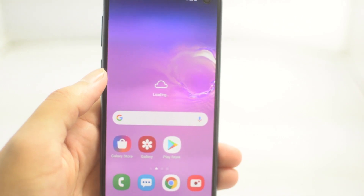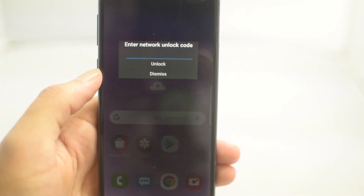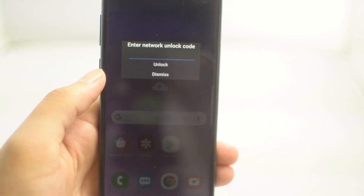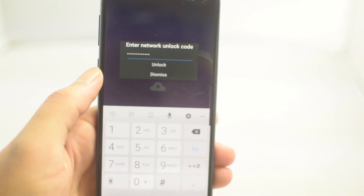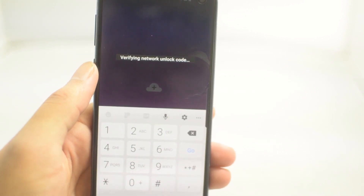First, go ahead and power off your phone and take out your current SIM card and put in a new one. So if we have an Xfinity-locked phone, we're going to take out the Xfinity SIM — let's say I put in a SIM card from AT&T. Once we put this in, go ahead and turn on the phone and wait for it to power up.